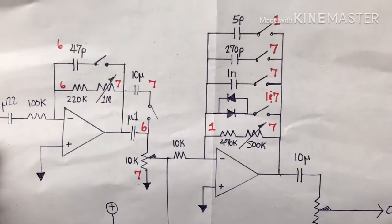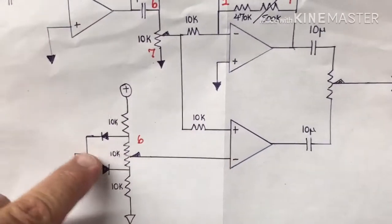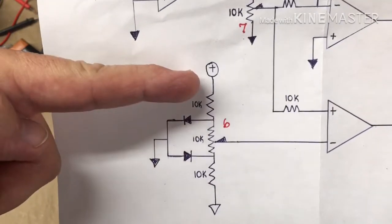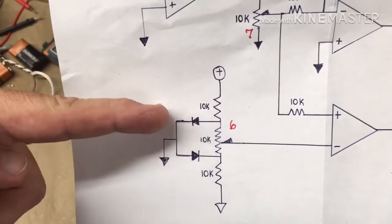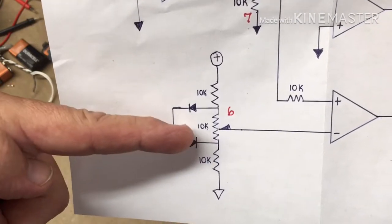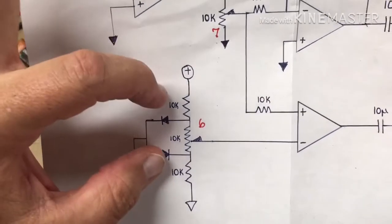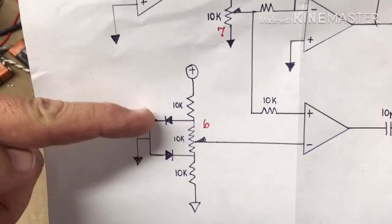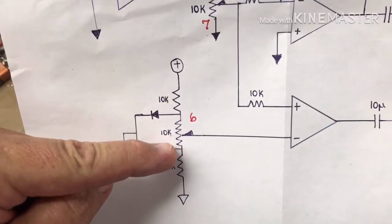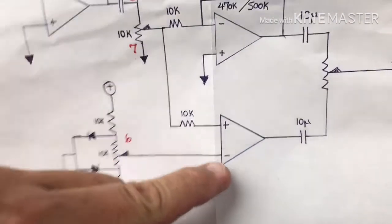That'll be the top part of the circuit, and then I was going to move the comparator section down here. That's how I'm going to be setting the bias from positive through that resistor, through the diode, through another diode, through that resistor to ground. In between these two voltages, this should be about a 1.4 volt difference between those two points, and that 10k pot will set the intensity for this comparator.